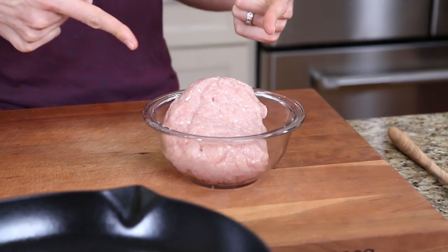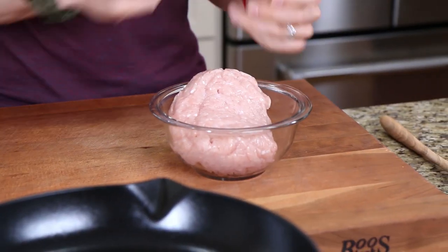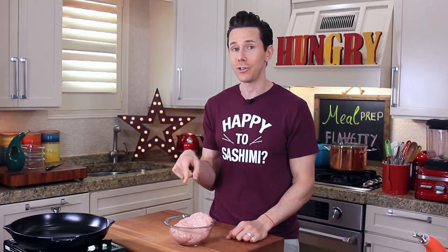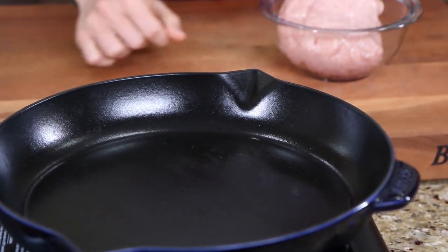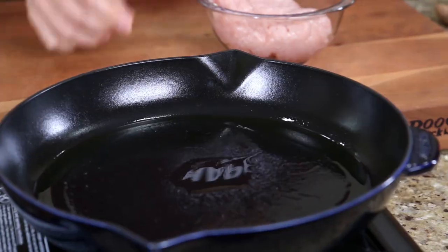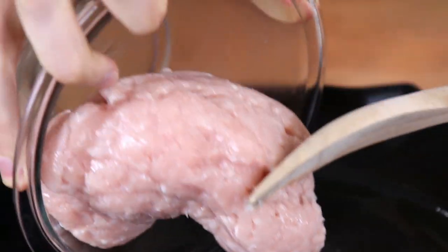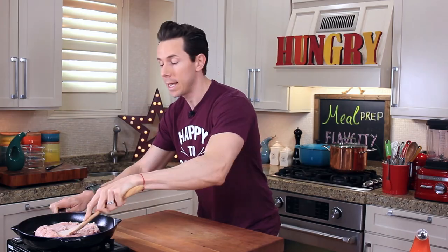The key to making this shepherd's pie low-fat is right in front of me. I have one and a half pounds of ground chicken breast. It's really lean, but it's also lean on the flavor, which is why we're going to mix it up, add a ton of flavor, and build texture. So I'm preheating a cast iron pan over medium-high heat, drizzling in two teaspoons of olive oil, and preheating the pan for two minutes, because as soon as this chicken goes in, I want it to sizzle. Then flatten it into one even layer.